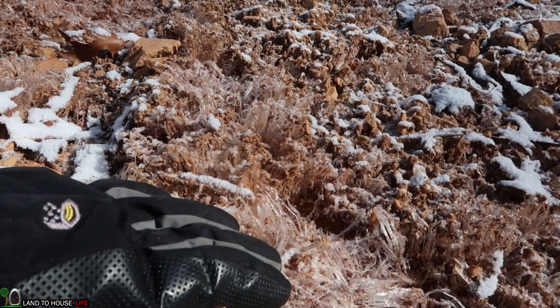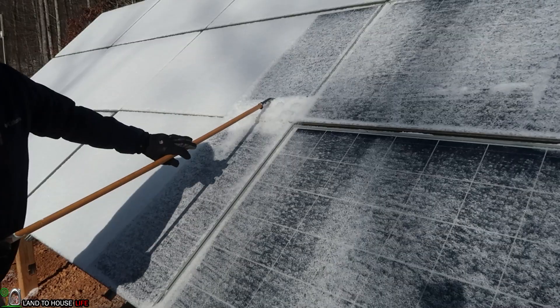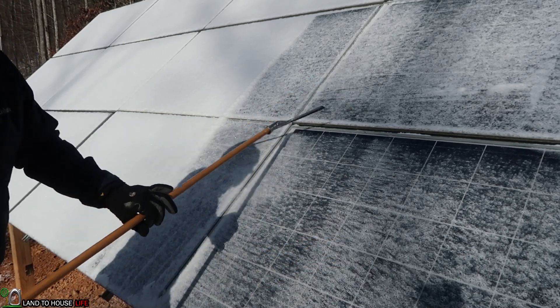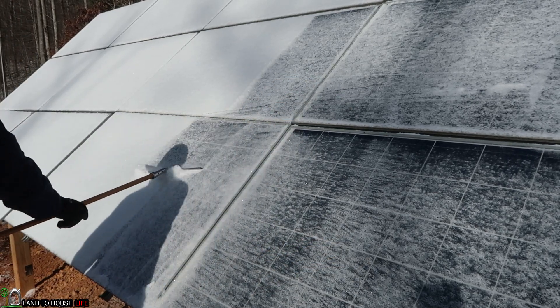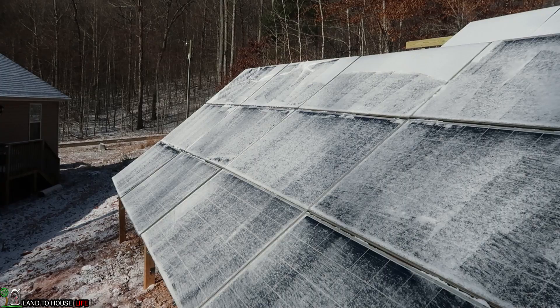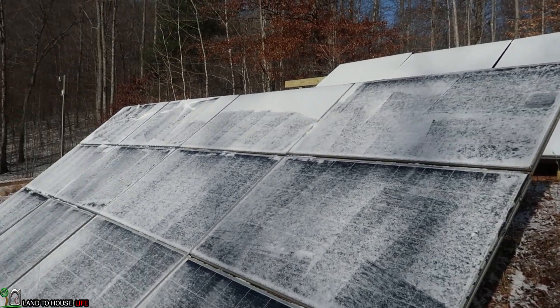It's always cool when these little ice crystals form. They just fall down so easy. Once the panel is exposed it will begin to heat up pretty quick and it will melt off the rest of this. And that's all the time I have for getting snow off of the panels because it's so cold out here.